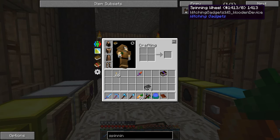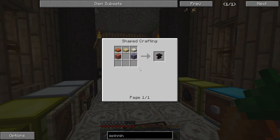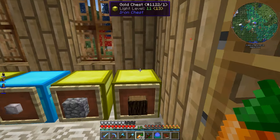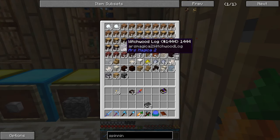In order to do that, I need to make a spinning wheel from Witching Gadgets, which requires an iron ingot, a table, and any type of plank. So all of that should be pretty easy to make. Let's just grab some stuff.